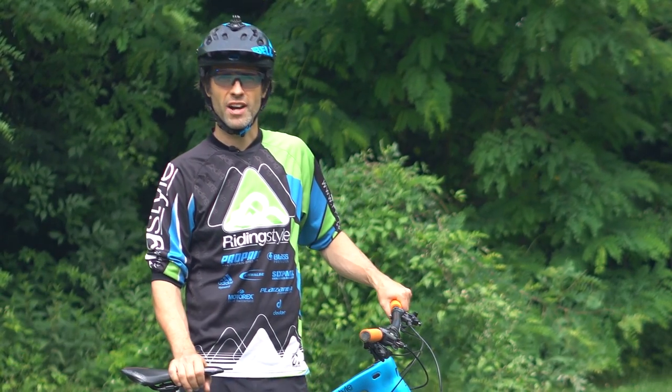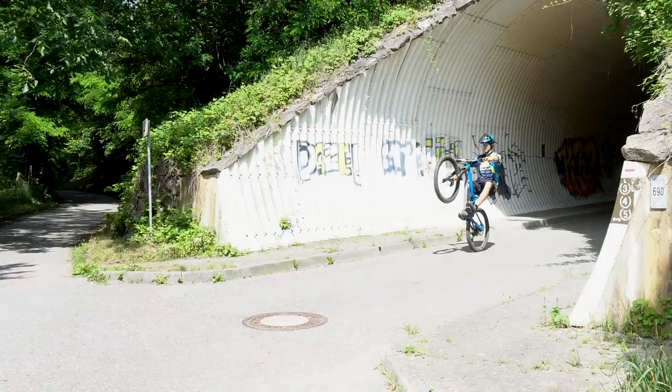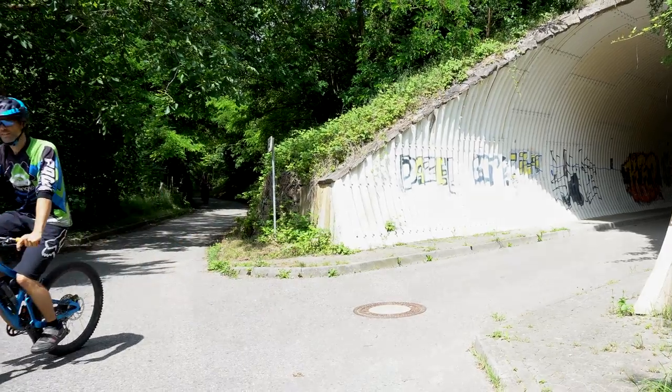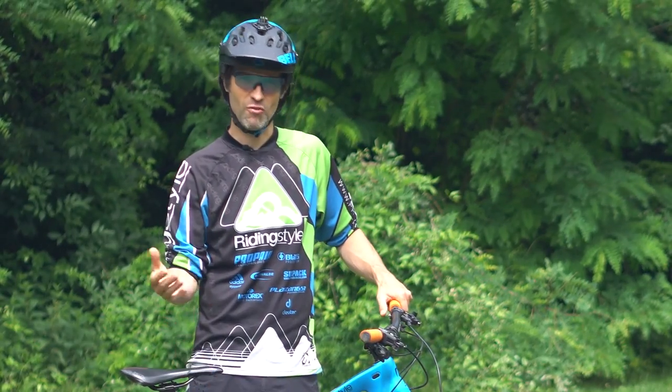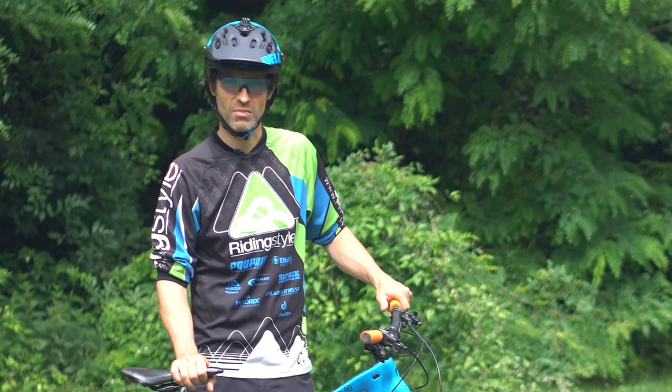Außerdem ist es eine hervorragende Vorübung für den Manual, den Manual Impulse, den Coaster Wheelie. Und es macht einfach Spaß. Außerdem ist es natürlich eine hervorragende Technik, um vor seinen Bike-Kollegen oder vor der Eisdiele einen auf dicke Hose zu machen.